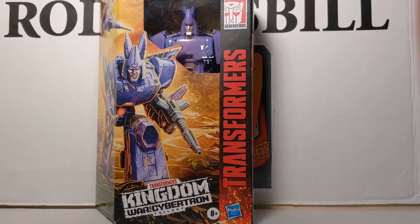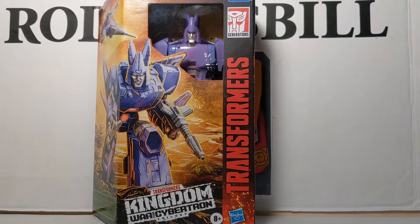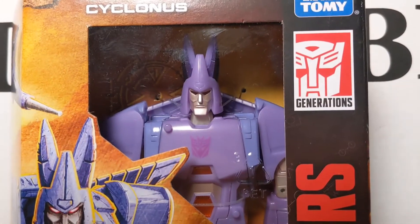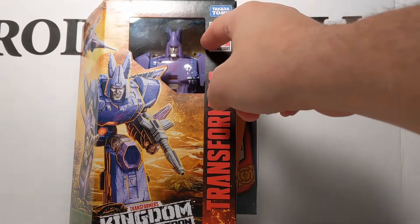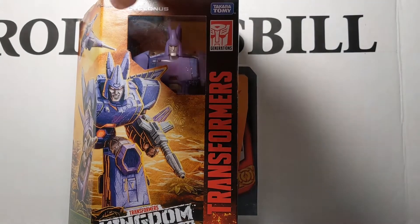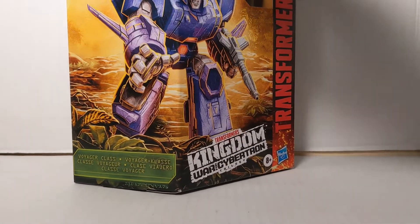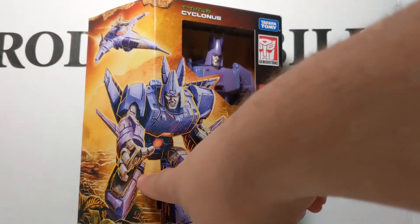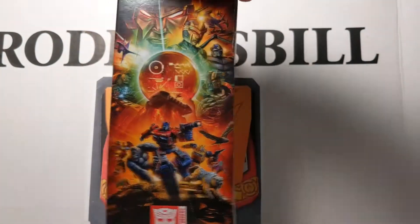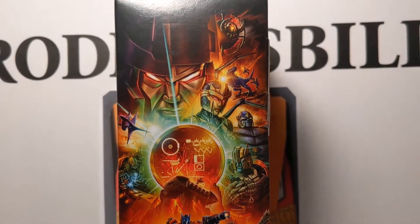First we'll take a look at the box. There is Cyclonus. They did cut the amount of plastic in this, so you just have that little much. You've got Transformers Generations, Takara Tomy, Cyclonus. It is Voyager class, and that is a cool drawing of him in his jet mode and his robot mode. That is the new Kingdom poster right there.